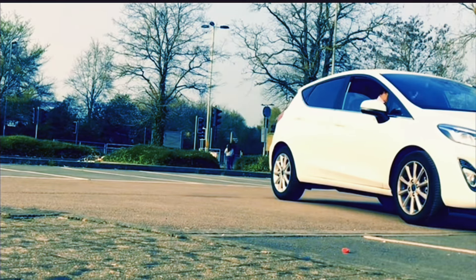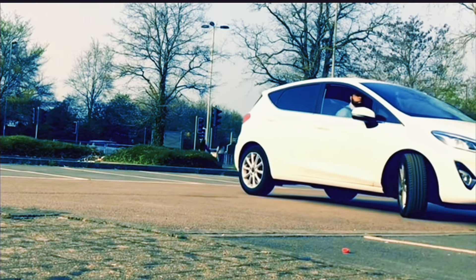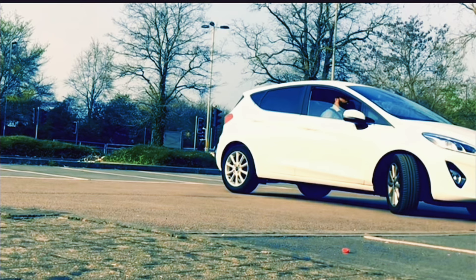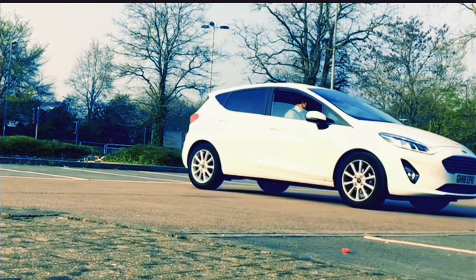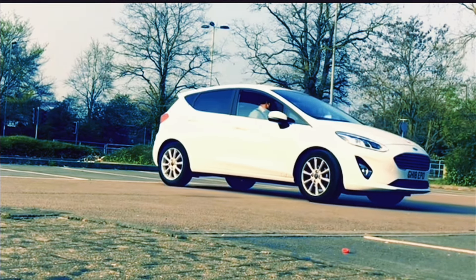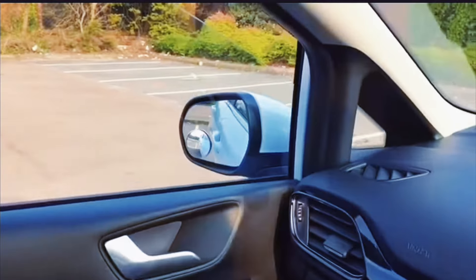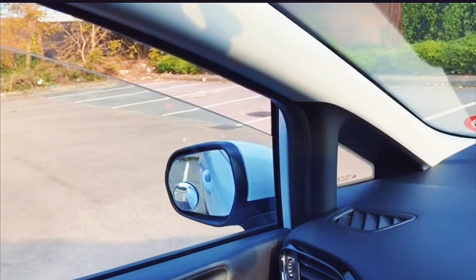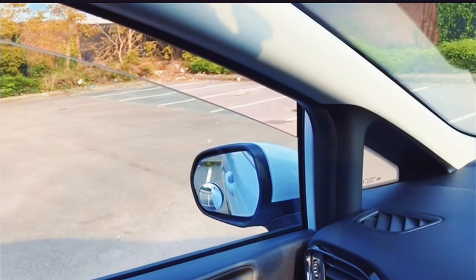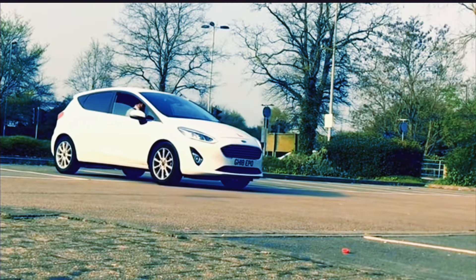Select reverse gear, look all around, and do full right lock. Keep going back until the car is straight. Once the car is straight, get the wheel straight, look at the back mainly, and keep going backwards until the car is fully in the bay. As you go in, check the left side mirror to confirm the car is going into the bay correctly. Keep going back until the car is fully in.